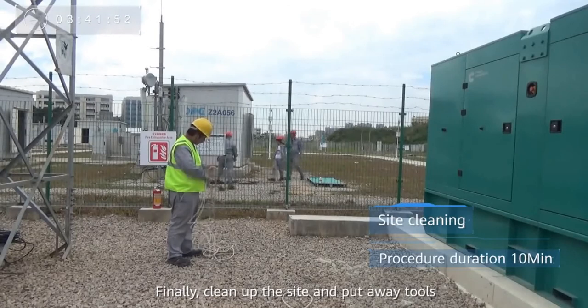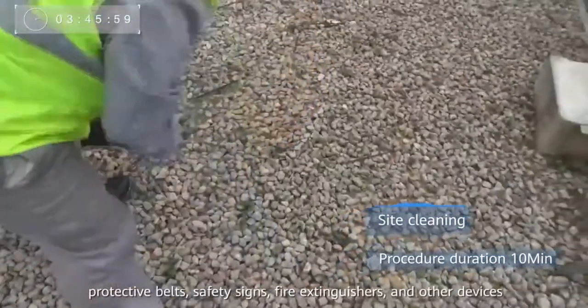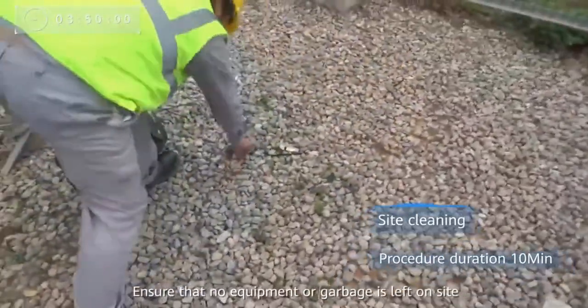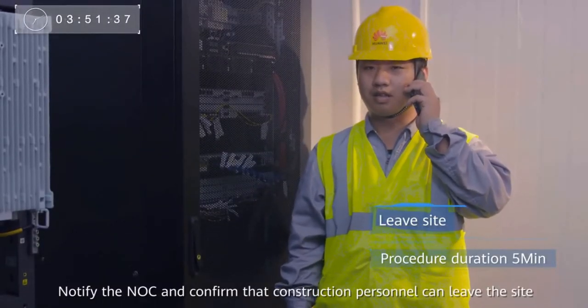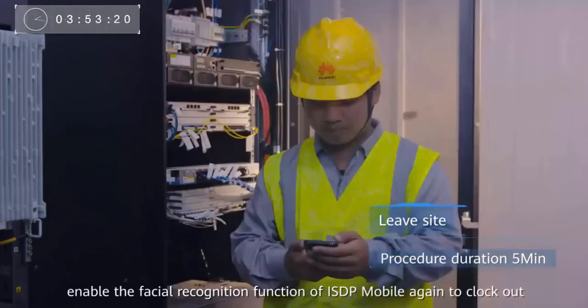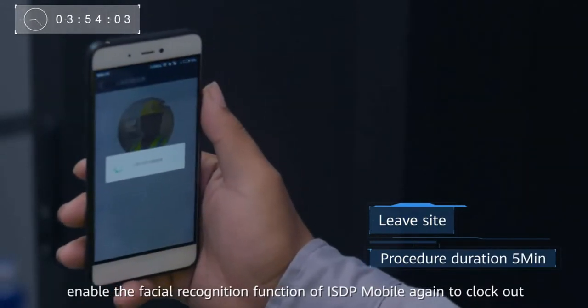Finally, clean up the site and put away tools, protective belts, safety signs, fire extinguishers, and other devices. Ensure that no equipment or garbage is left on site. Notify the NOC and confirm that construction personnel can leave the site. Before leaving the site, enable the facial recognition function of ISDP Mobile again to clock out.